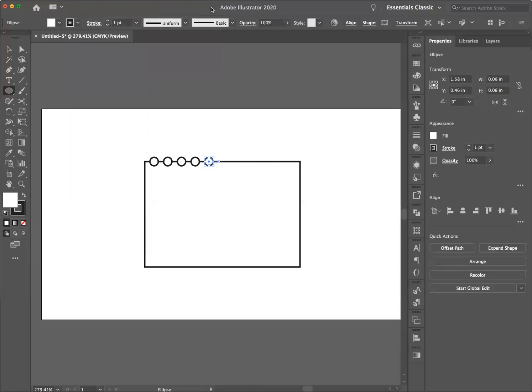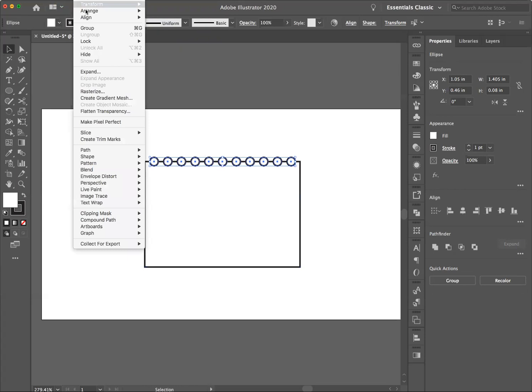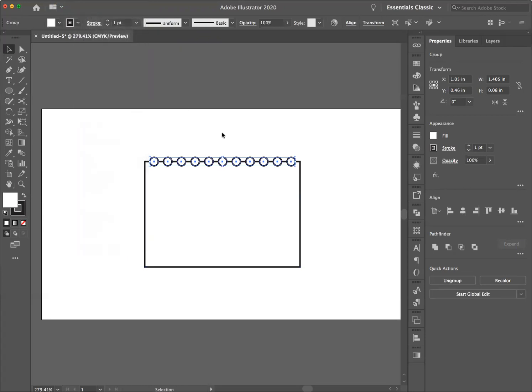I'm going to hit Command D until I have enough circles for the top of the perforation. Then I'm going to take my black arrow and select all of these circles — just the circles, not the rectangle — and go to Object > Group. If I move these you'll see they now move as a group, and I'm going to hit Command Z to put them exactly back where they were.